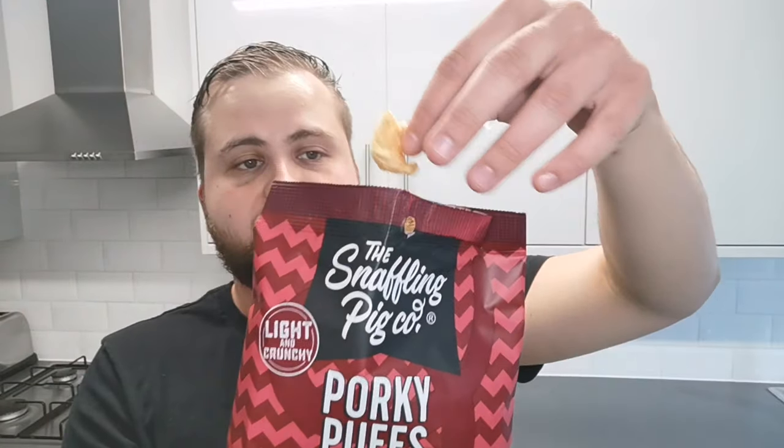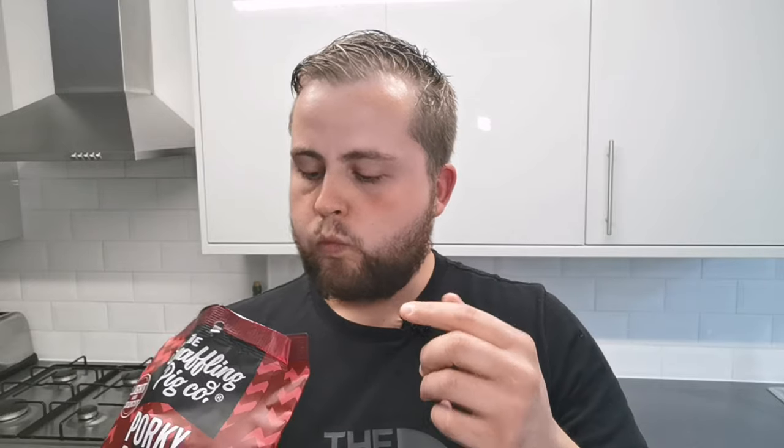The Low and Slow pork — for me these are class, these are quality. 14 grams of protein per pack, under two grams of carbs per pack, so they're actually pretty tasty. I would happily sit in a cinema and eat these or at home watching a film. There's a nice barbecue salty pork flavor coming through — I rate them so high.